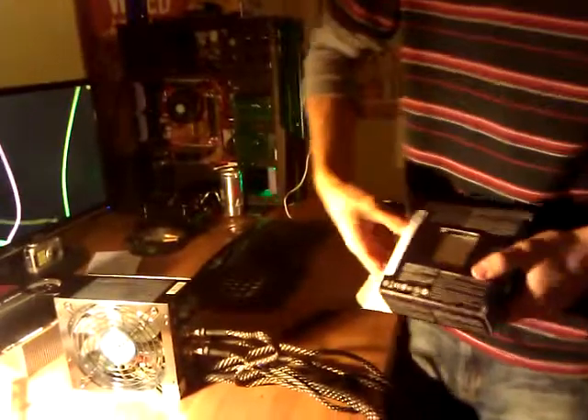It's a 2011 socket, about 3.6 GHz. Here's the processor right there — brand new. Pop this out.